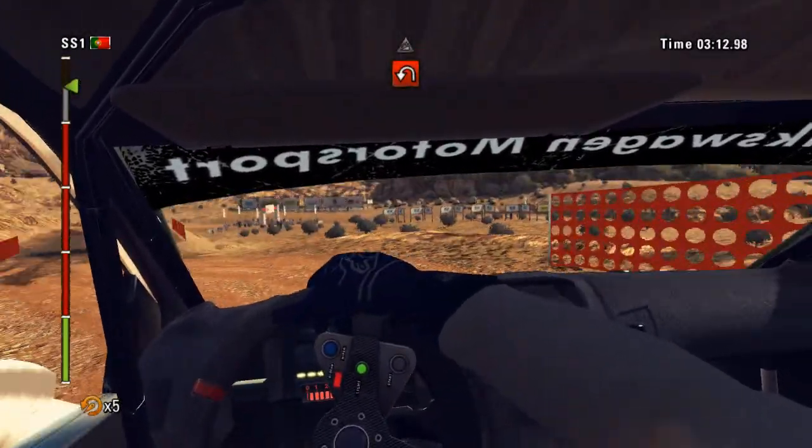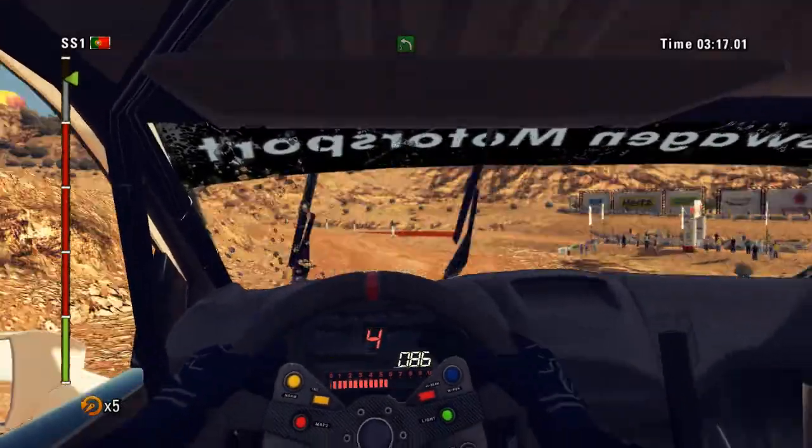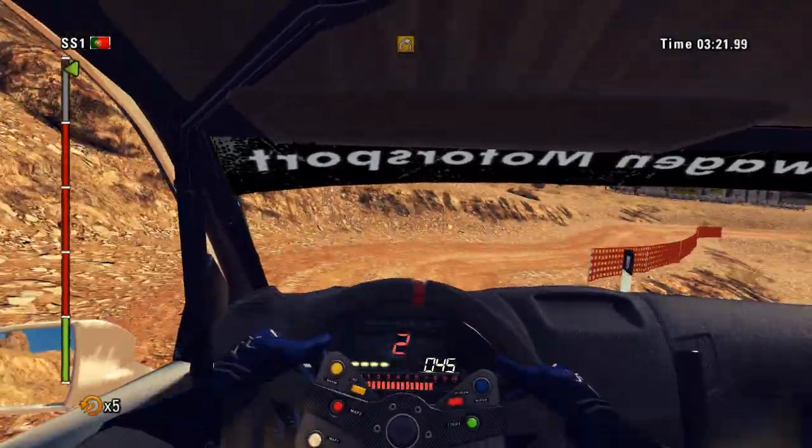40 through water, then jump and left 6, press and left 5 into hairpin right. 40, right 4, finish.